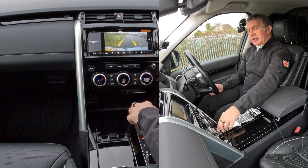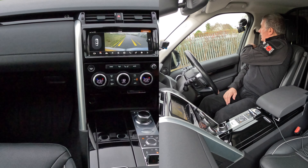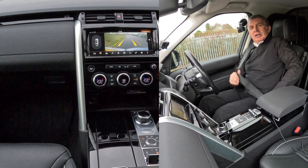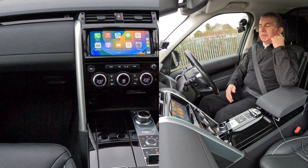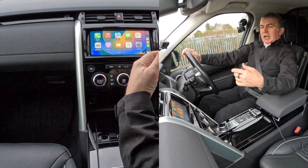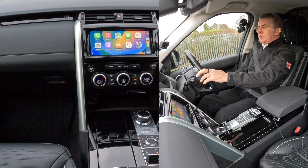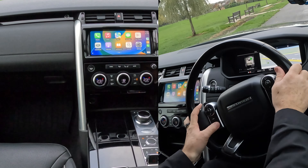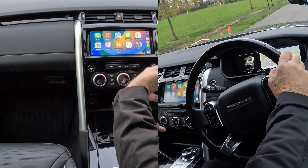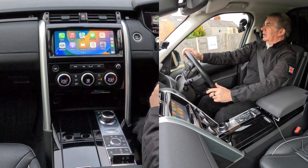You never need to take your hands off the steering wheel at all. You can phone, text, control your music, listen to an audiobook, and set the sat nav. This button here is the voice activation - if you press it for two seconds the Siri icon comes up and you don't even have to say 'Hey Siri', just tell it what to do.